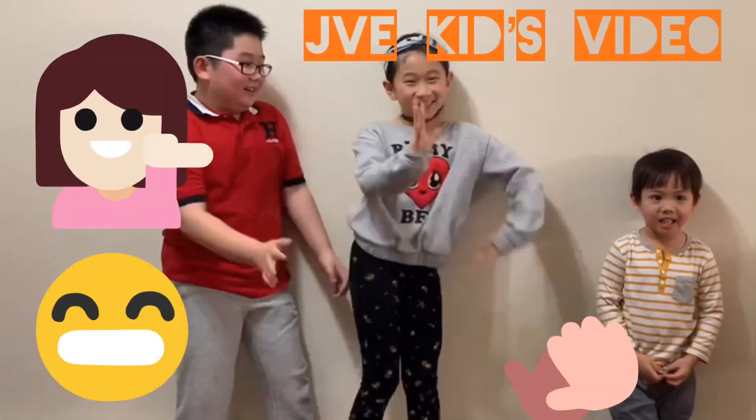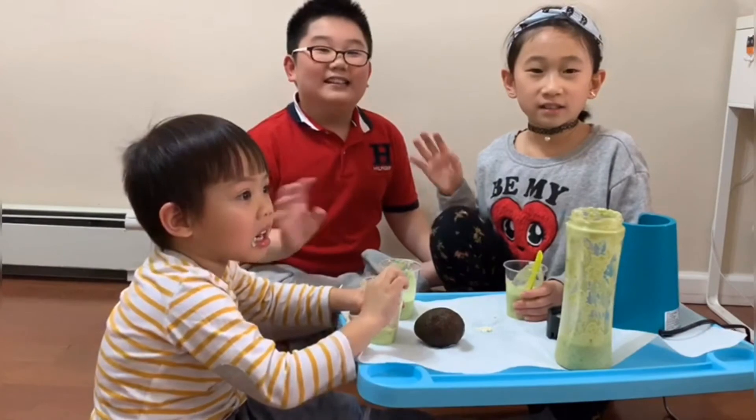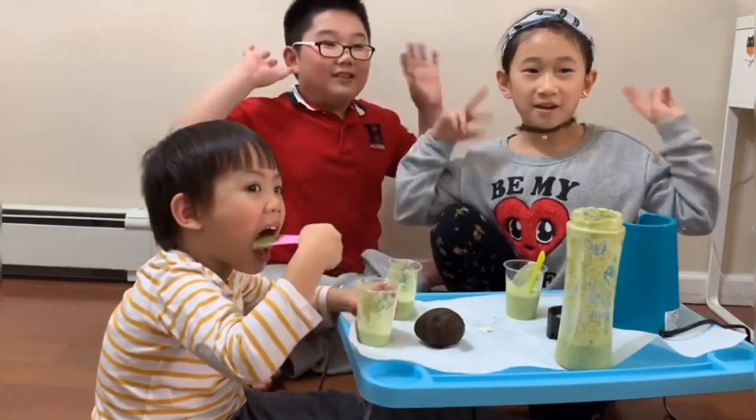Thank you for watching the video! Please like and comment below, and don't forget to subscribe! We are JVK! Peace out! That's it for today! See you guys next time! Bye!